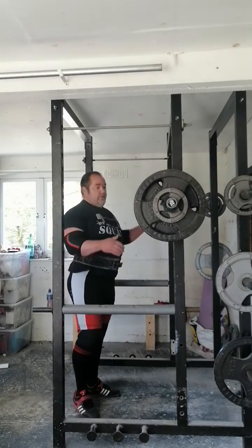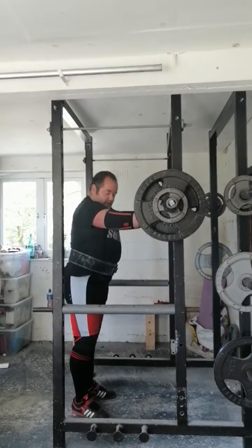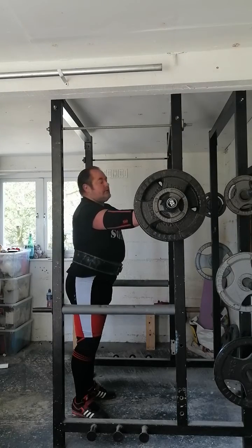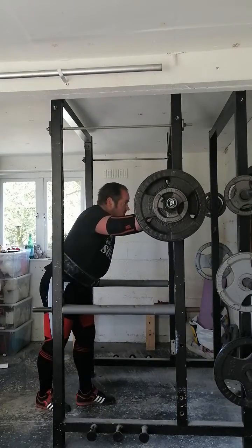So here we have 175kg for 3 reps. I'm just trying to pause on the pins for one second. 175kg, 385lb for 3 reps. Let's go.